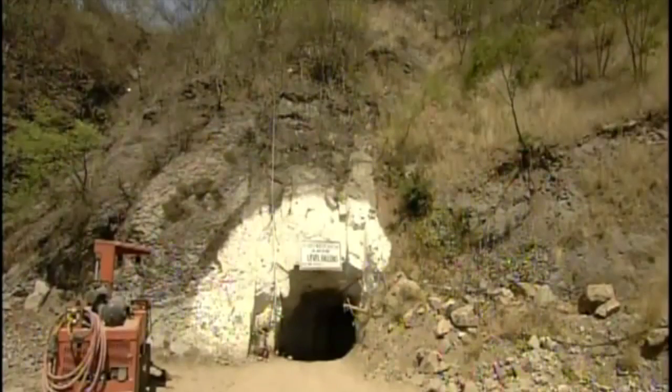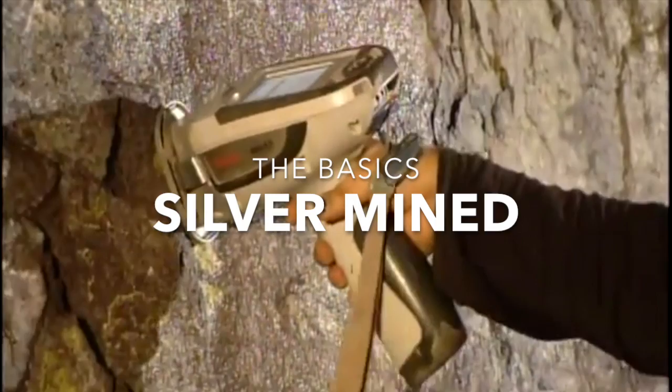The action begins down in the mine, where geologists point a niton gun at various spots in the rock face. The device detects the levels of 40 different elements, including silver.